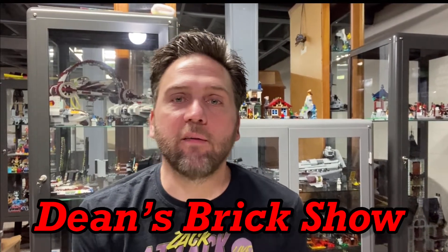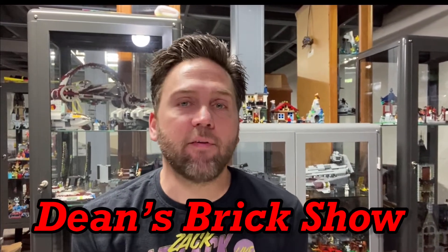Hello there, I am Dean, and welcome to Dean's Brick Show. Thank you for watching, and if you haven't done so already, please hit that subscribe button and that bell so you can be notified of all my future releases. Please feel free to share this video and leave a comment and tell me what you think.